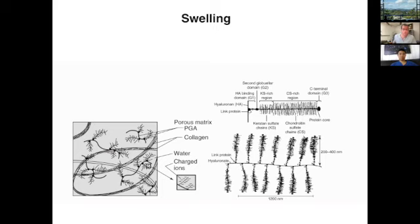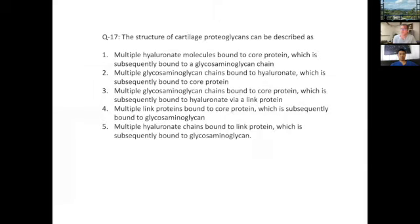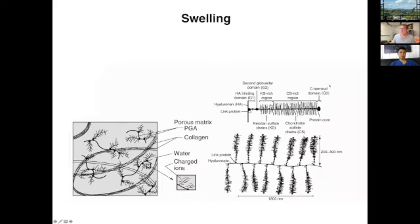Those side chains are highly negatively charged, so they are hydrophilic — they recruit water into the cartilage and promote swelling. The connection is formed via the link protein. With that knowledge, the correct answer is three: multiple glycosaminoglycan chains — keratin sulfate and chondroitin sulfate — bound to a core protein, which in most cases is aggrecan, subsequently bound to hyaluronan via the link protein. The key piece is that the side chains on the bottle brush are connected to the core protein, and the side chains are what's negatively charged.